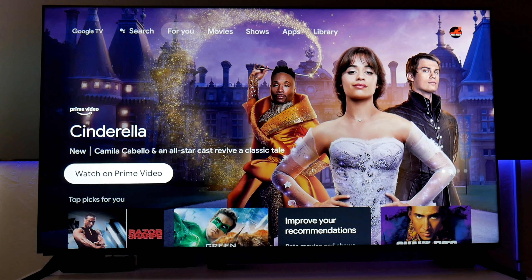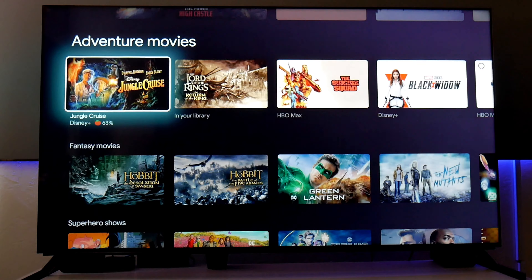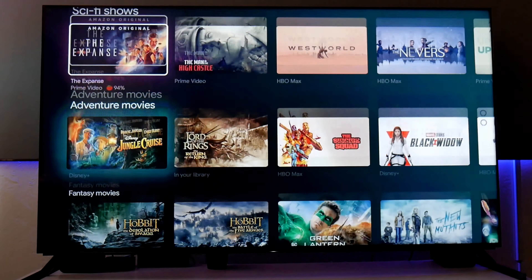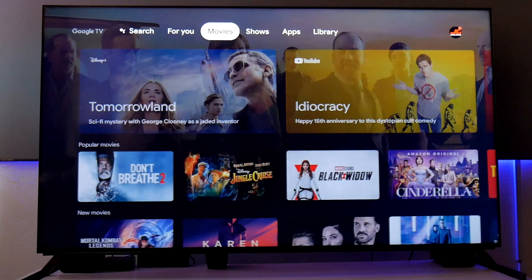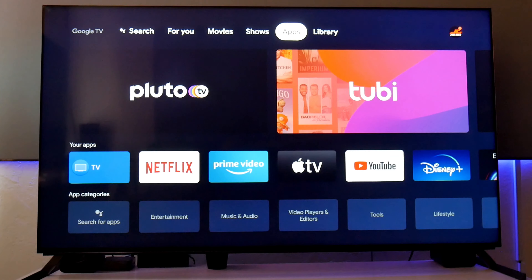So this is also the new Google operating system and it basically looks the same as the Android 9 OS that I've been working on before. This is basically just a better or improved Android, but now they call it Google TV. Honestly, it's not a big deal to me — it looks almost the same. It's just a little bit more organized and looks a little bit better.